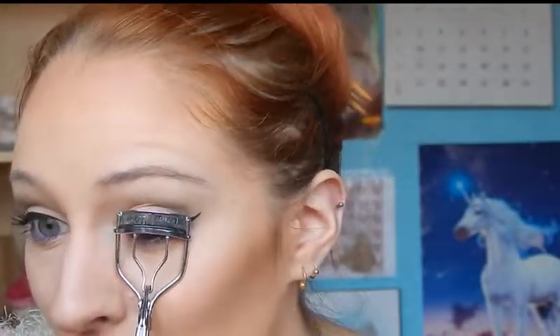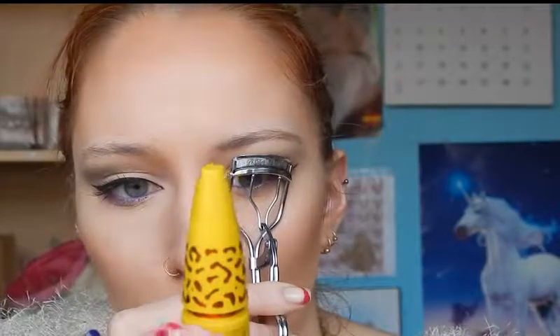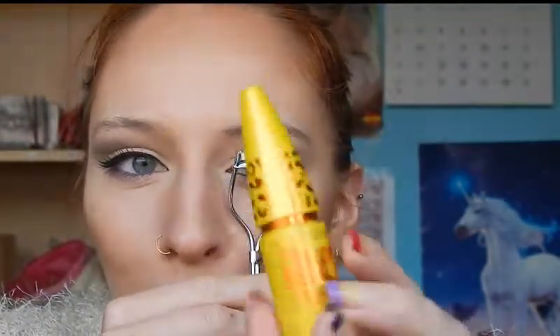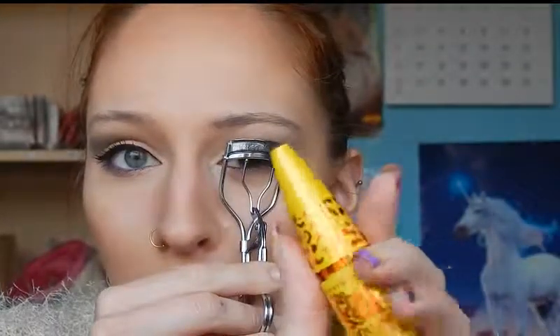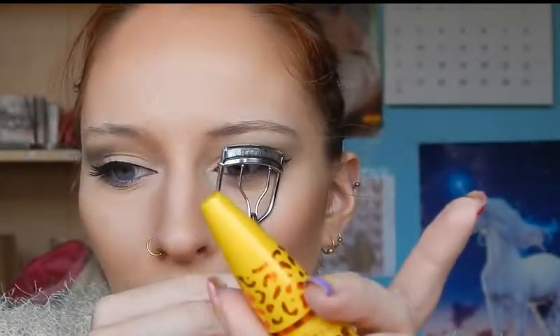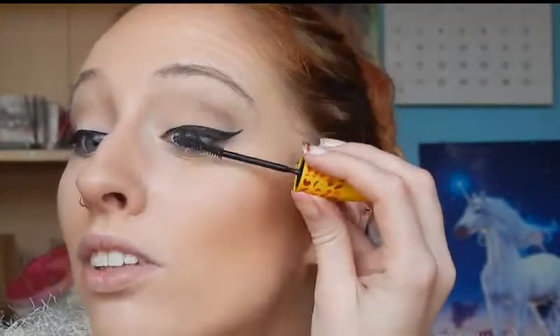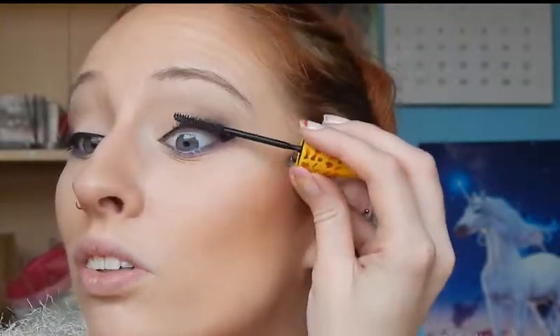Then we're moving on to the last part of the eyes, which is of course mascara. As usual I'm going to use my eyelash curler first, and this time I'm going to use the Maybelline Colossal Volume mascara — cat eyes — because it used to be one of my favorites but, just like the Rimmel Liquid Flex mascara, I sort of just forgot about it. But I do still really like it, so yeah, I'm just going to use it again.